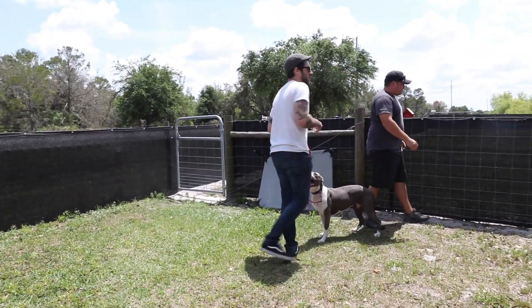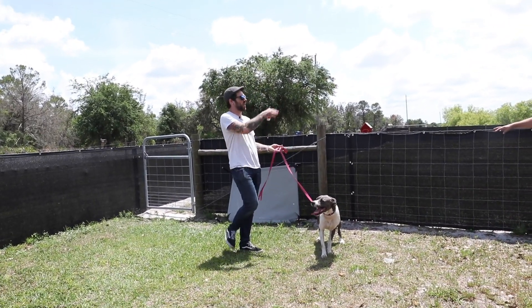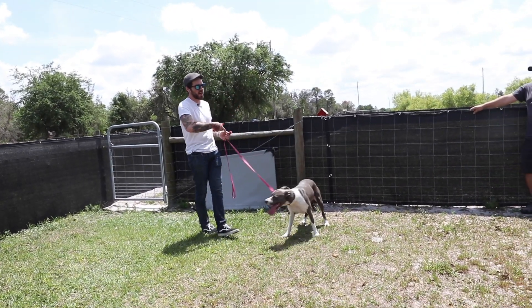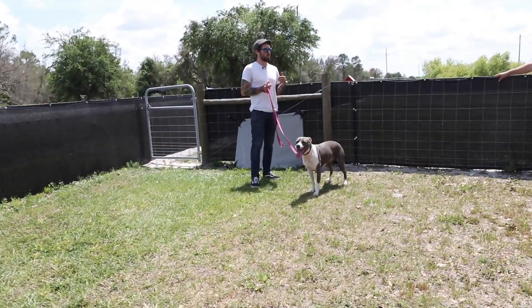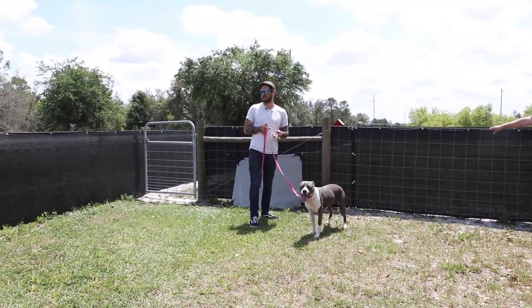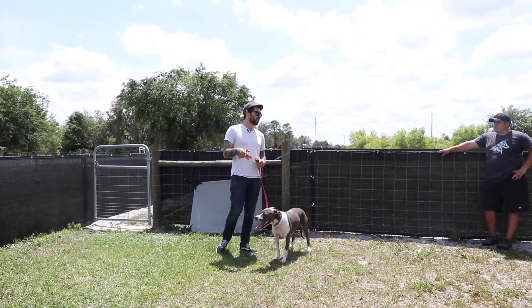We haven't really had an opportunity to go over truly doorways like we did the gate stuff, but we haven't had real doorways to work with. We're going to cover that now with this dog. I'll show you my process of doing it, why I do it, and why I think standard ways that people do doorways are essentially incorrect.